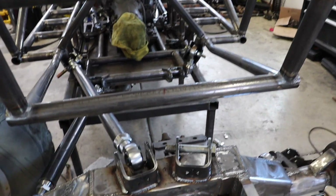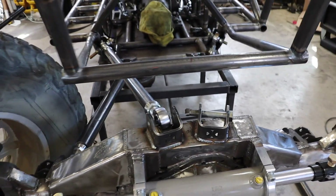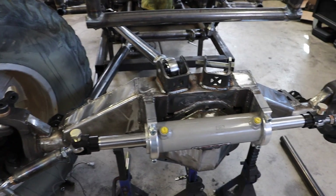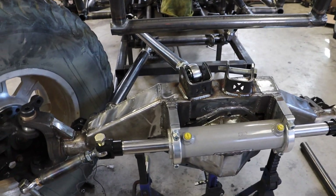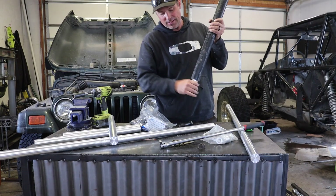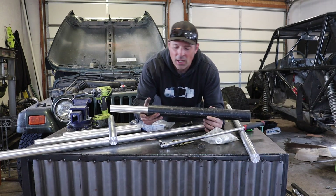I've got my links cut — they're all cut to size, uppers and lowers. What I'm going to do is start welding these up, getting this end all welded up and in place, then working towards the front.